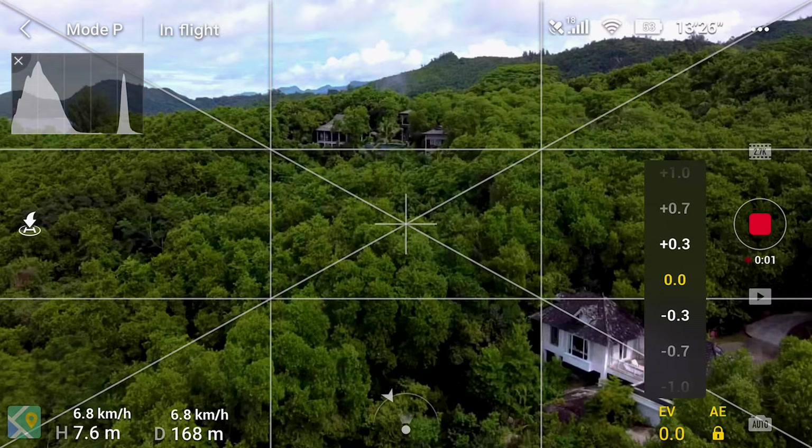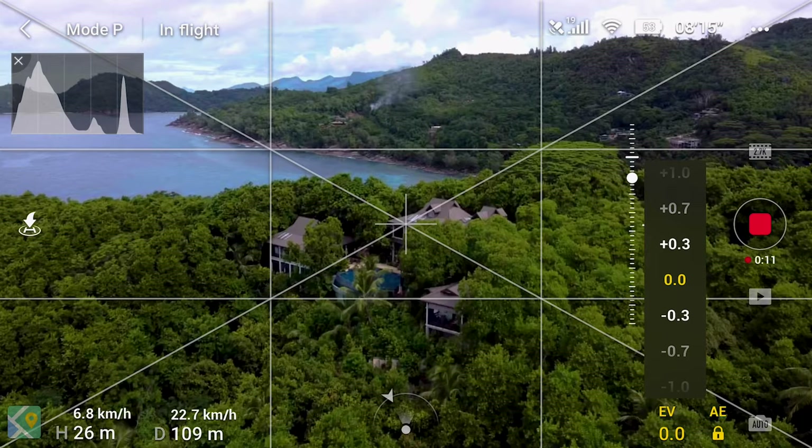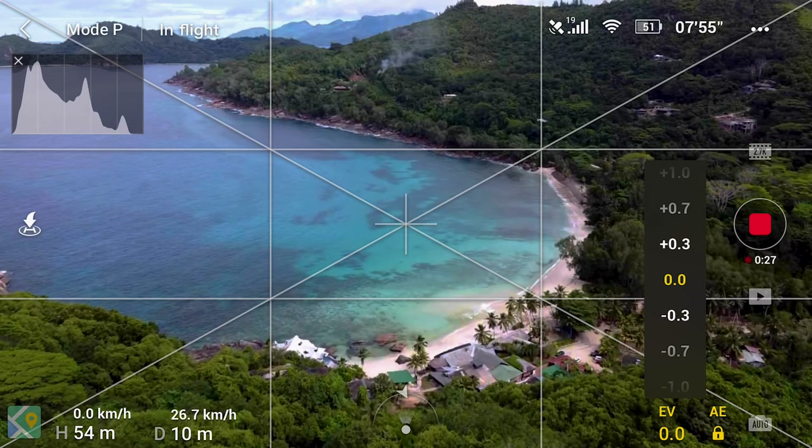This last shot is the villa: I'm going up, going forward, and I'm about to start pitching down. As you can see, the little dot is going to start pitching down to reveal Takamaka beach behind the villa. Now let's see what all this looks like straight out of the drone.